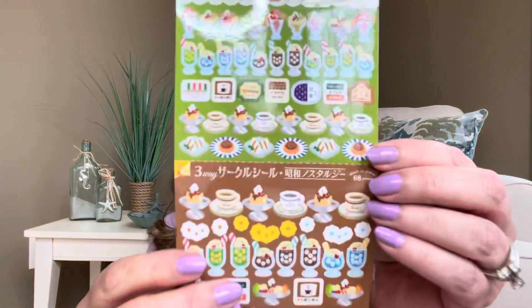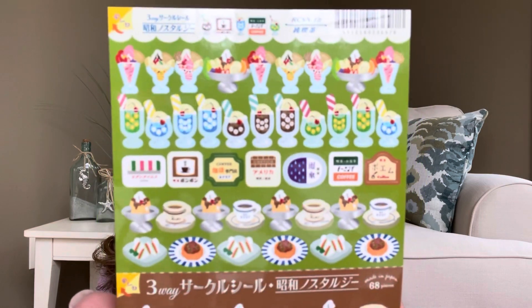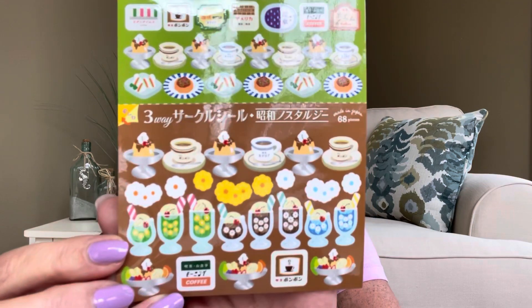Then we have this item, which I believe are some stickers — and these are super cute because there's food on them. It looks like one sheet of stickers but there are a ton of them. If you do any type of journaling or like to put little sticky notes inside your calendars, these are perfect. There's a bunch of sweet treats, cookies, and all kinds of good things. I think that is the last item in the box.